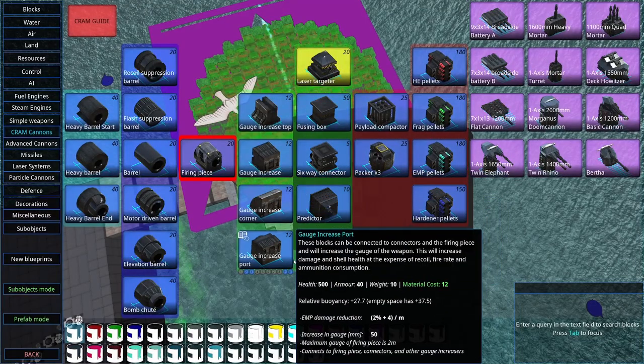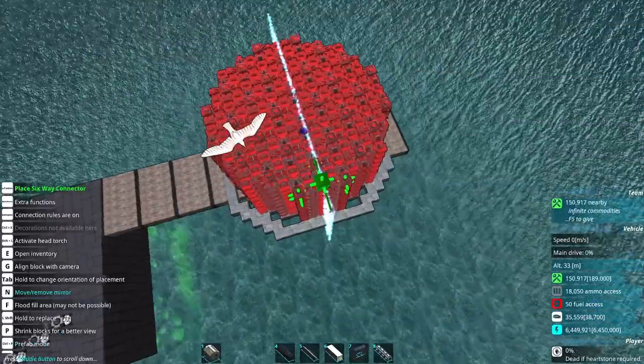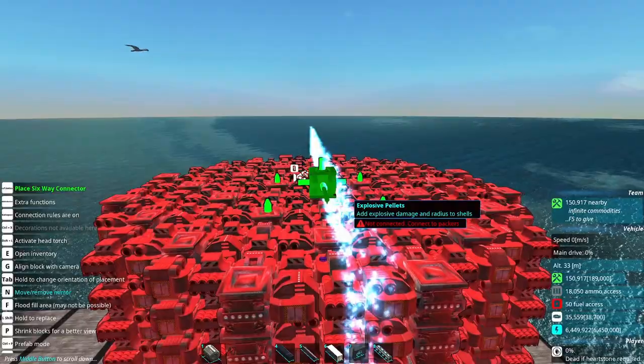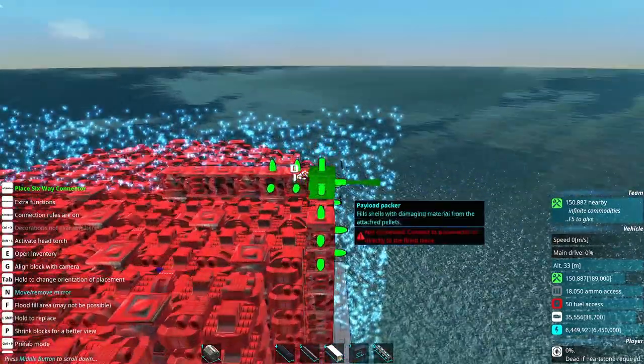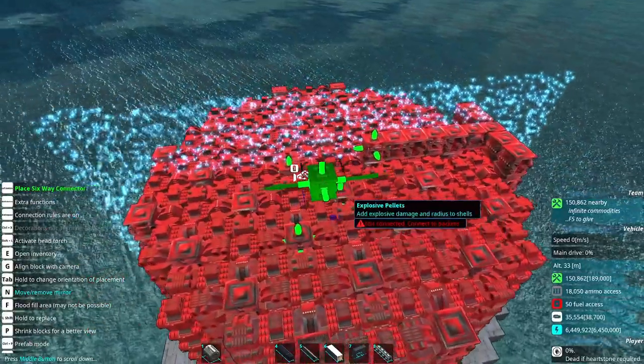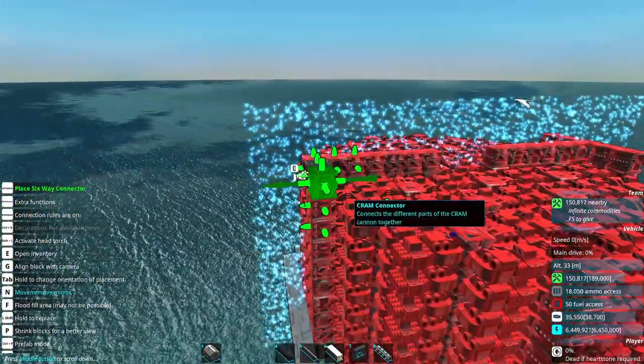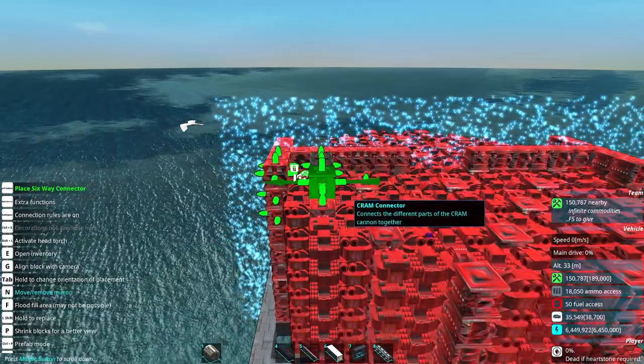If you're of the opinion that a boom can never be big enough, you are going to have to stop at some point, or the game will stop you for you. We're going to take six-way connectors and link all of these up in equal measure. And remember, you can always make multiple turrets.